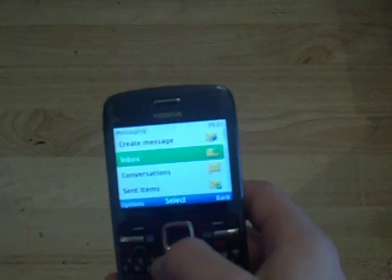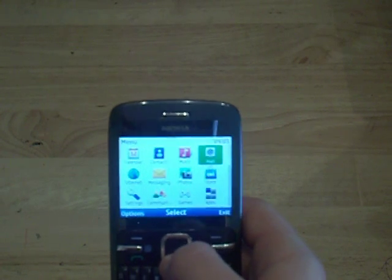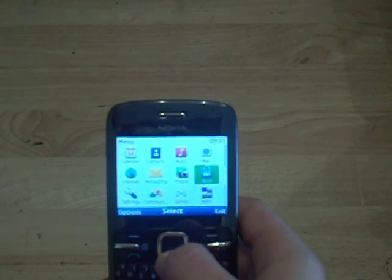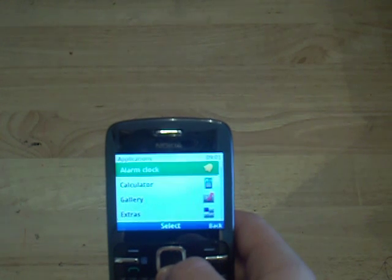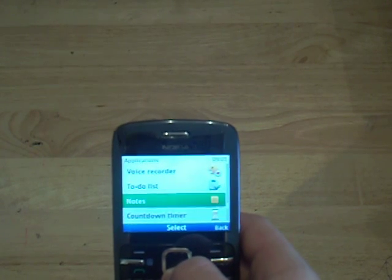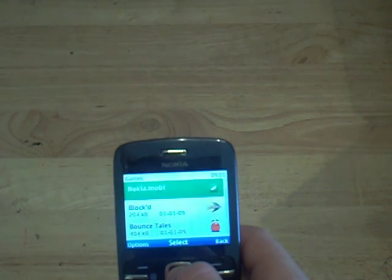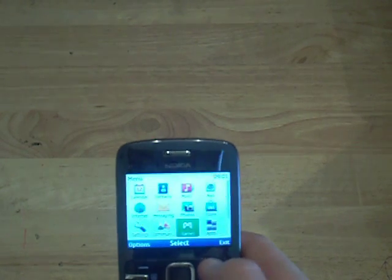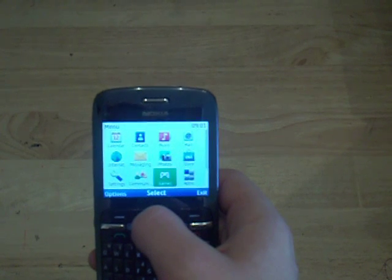But not in the normal inbox. You do have an email client which is very good for the price of the phone — I wouldn't expect that. You've got the Ovi store where you can download games and applications from Nokia. Here are the apps: alarm clock, gallery, calculator, extras, voice recorder, to-do list, notes, countdown and stopwatch. Not bad. Games — there are some installed, but no good ones though.